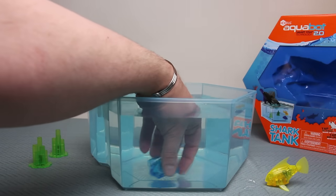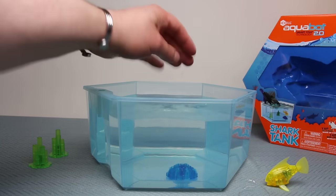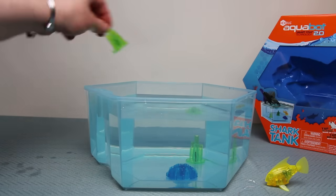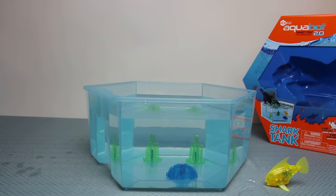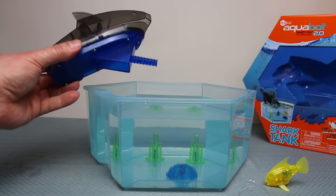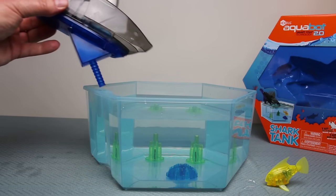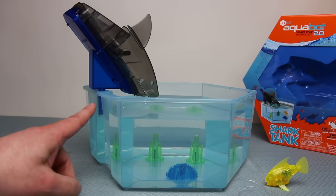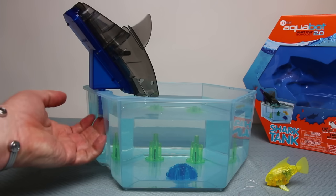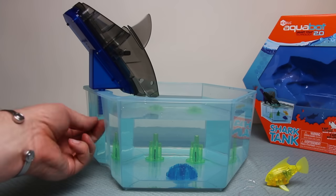I dropped one in and it turned over, but they're weighted so they'll stay put. Let's pop a green one over there and another green one over there. Now the all-important piece is the shark — it's fantastic and already mounted, so it comes ready to play. All you do is slot it into this part here.